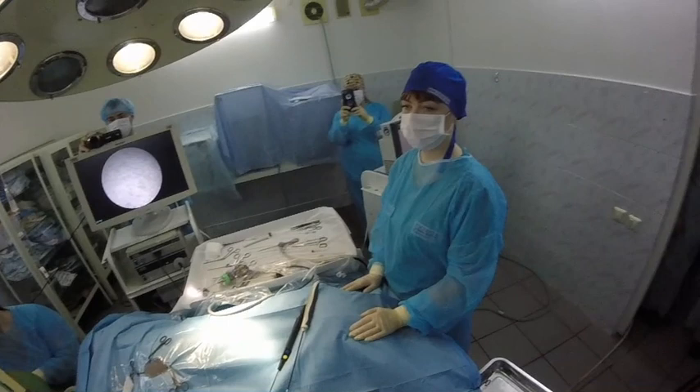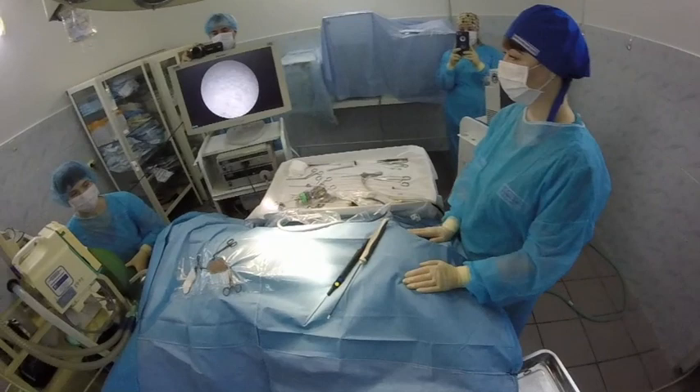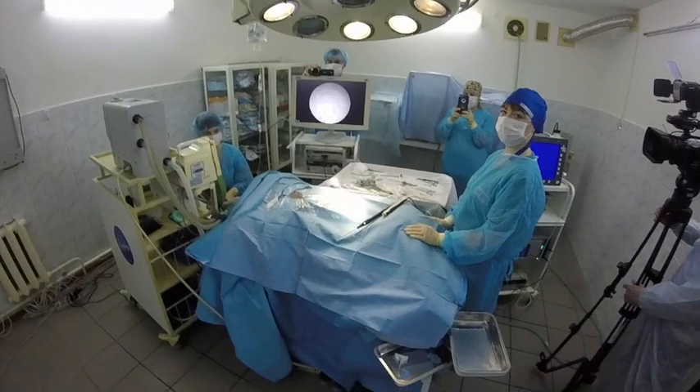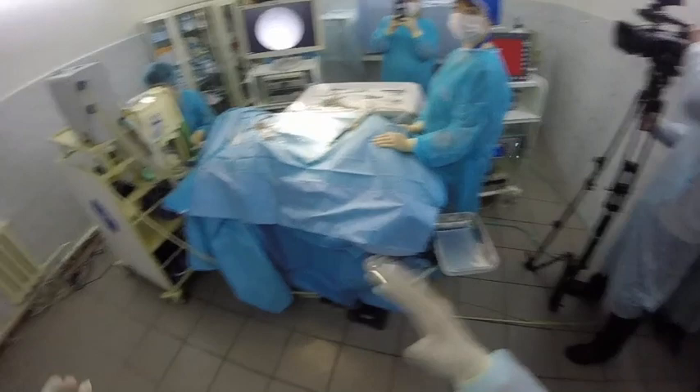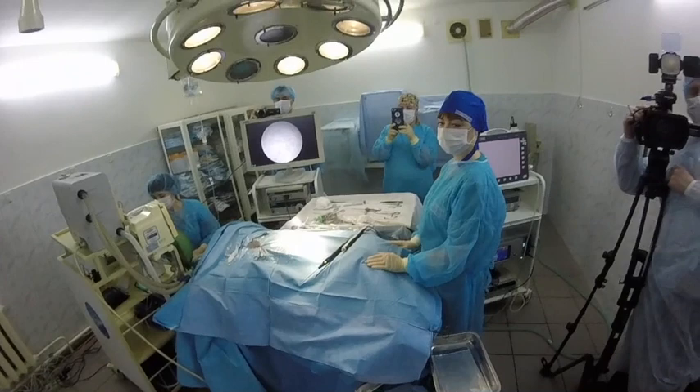Hello everybody, we are again in Russia, in Kurgan, in Veterinary Clinic. So now we will do an arthroscopic procedure. We have a dog, as you see on this board, with osteoarthritis in the left shoulder joint. Our dog is two years old and now has numbness. This is a big problem because this dog is very active, and now we will perform arthroscopic endosurgery.